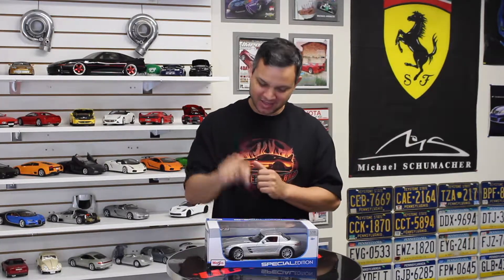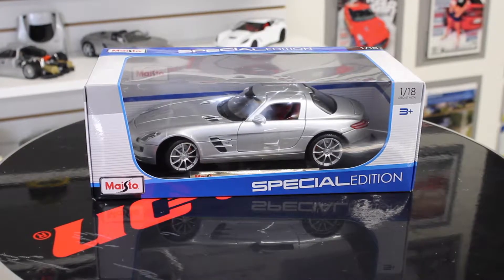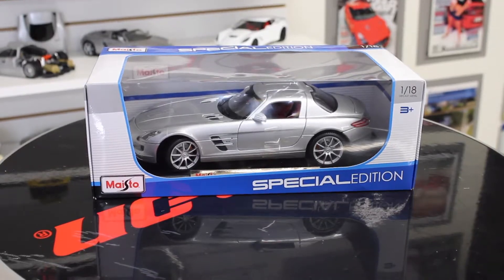This is a 2015 Mercedes-Benz SLS AMG, an absolute awesome vehicle coming straight out of Germany. This 1:18 scale replica is made by Maisto. But before we get started unboxing this, let me tell you a little bit about the real car.